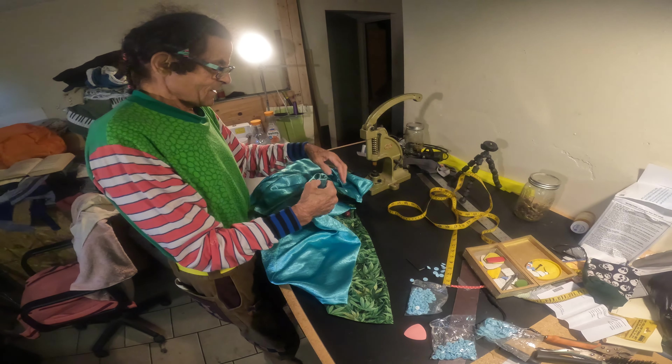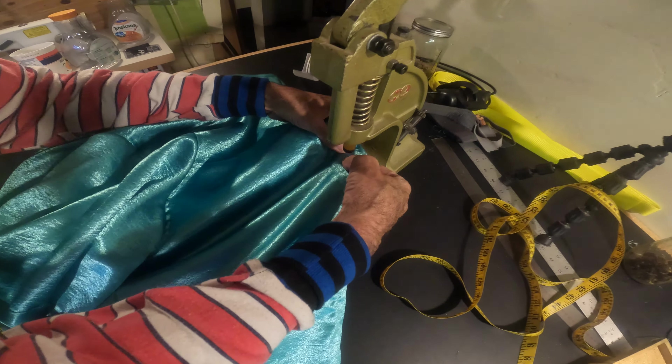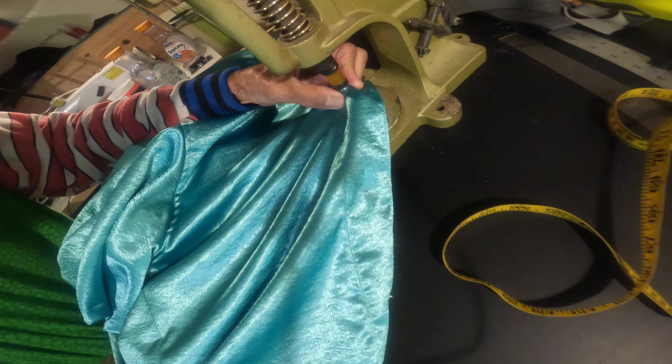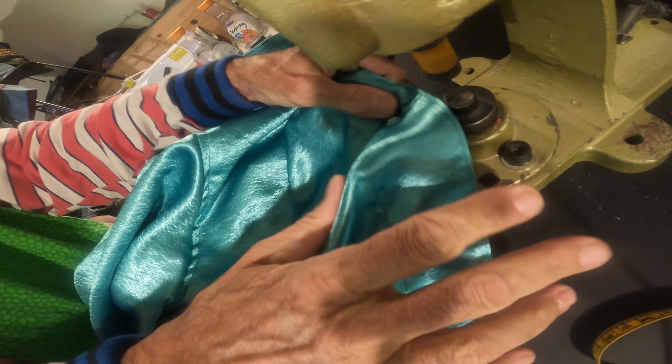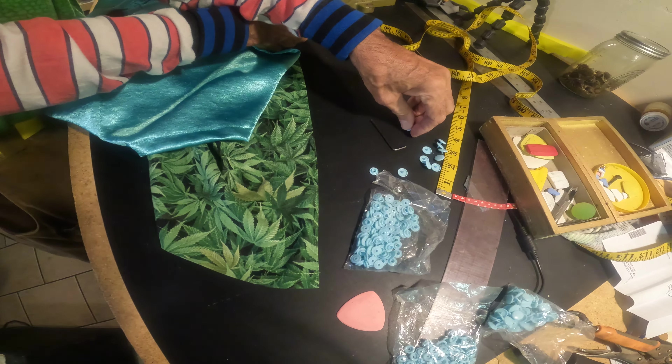Now we're talking about putting the snaps on the shirt — this is after you make the shirt. We're gonna put the snaps on. This is one side of the snap; I think this is the male side.